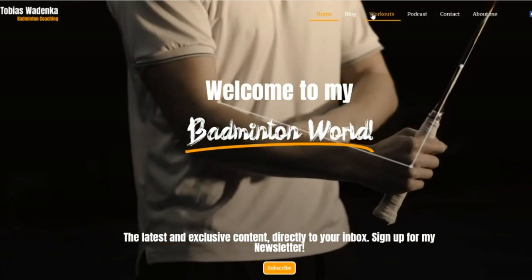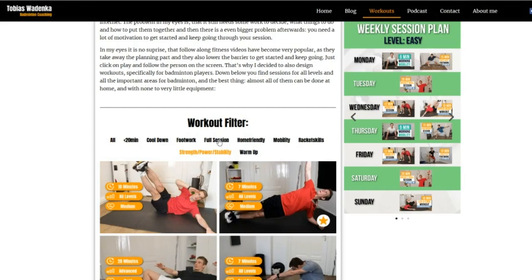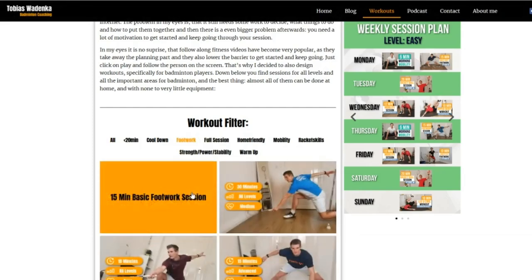On my website you find tons of different workouts with bodyweight and with mini bands. But if you guys want some videos with exercises for resistance bands and pull-up bars, just let me know in the comments below. And as usual, hit the like button, subscribe to my channel if you're not already following, and then see you next time!